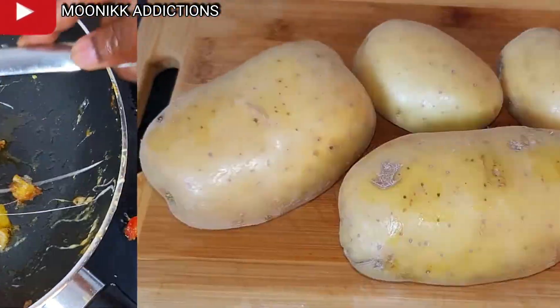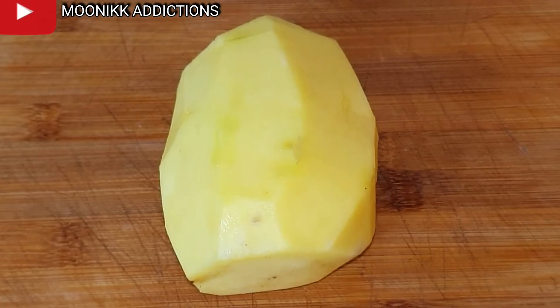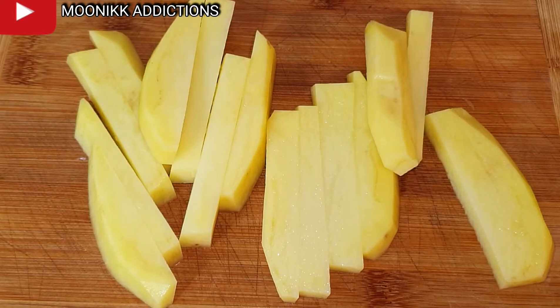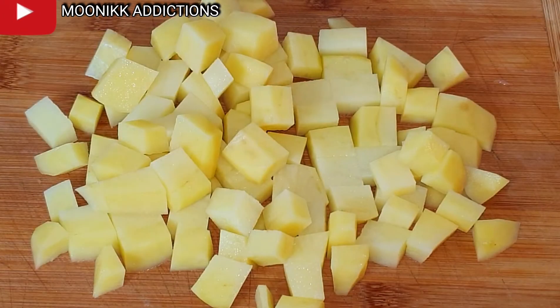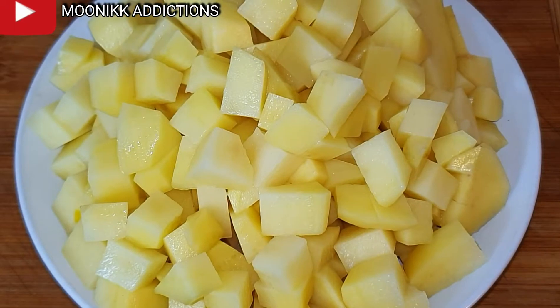I will be making use of four potatoes. I'm going to remove the skin, clean them, then cut to my preferred shape and size. After cutting I'm still going to rinse them, then keep them to dry out all the water.